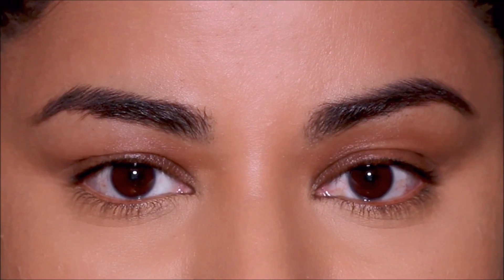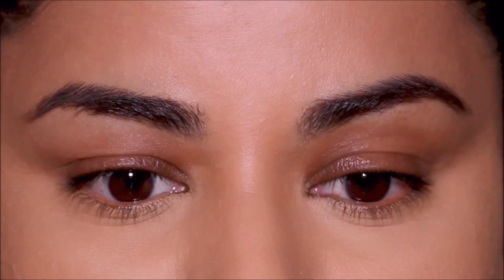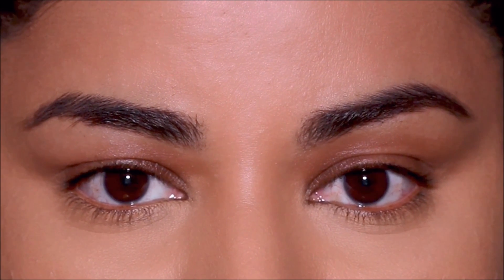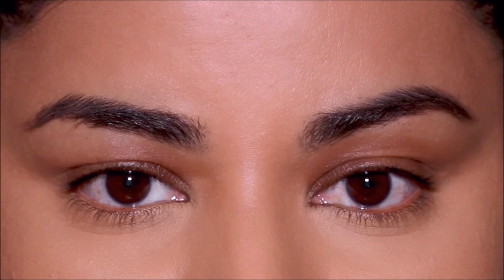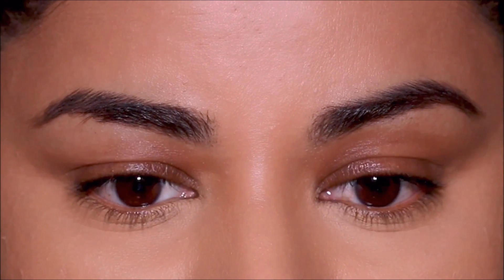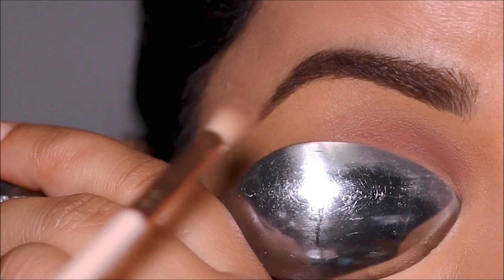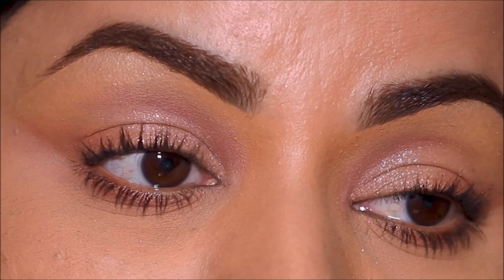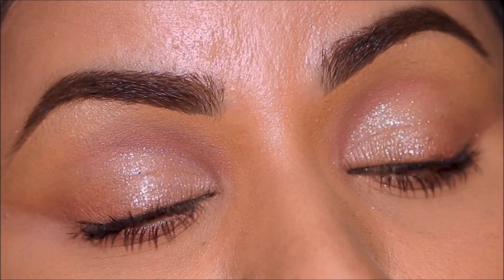If you have uneven hooded eyes like me, this tutorial can be helpful. Hi everyone, it's Smitha — welcome back. When you have uneven hooded eyes, trying to get the cut crease even on both eyes can be a little tricky. Today I'm going to be testing out the spoon method of cut crease to see if this really is the solution for uneven hooded eyes.